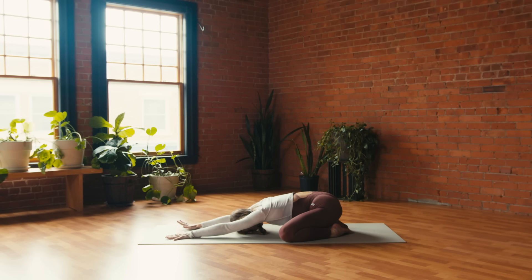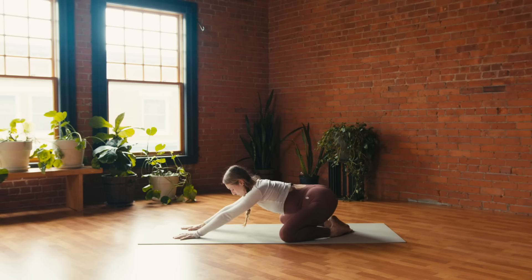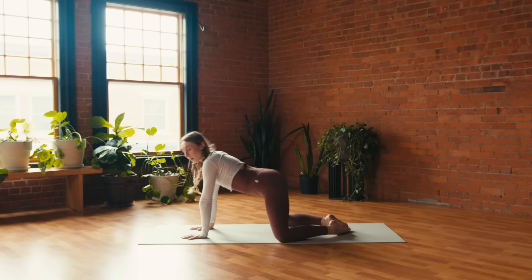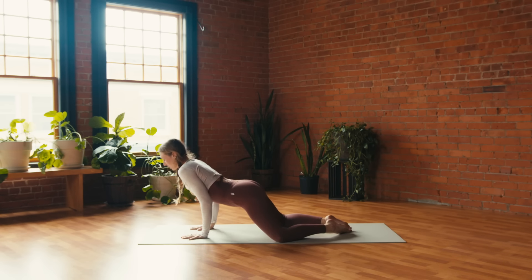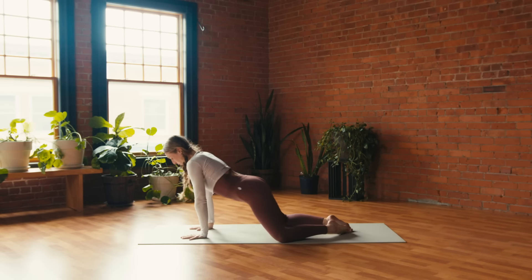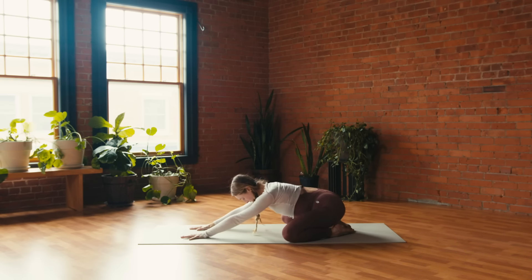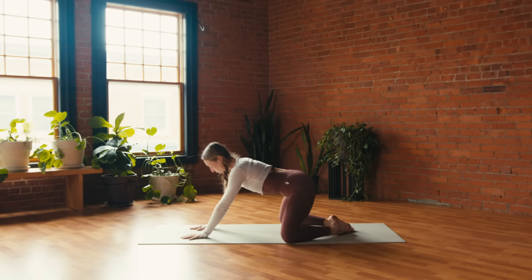Switch the fingers forward if they aren't already. Let your next inhale carry you up to tabletop, and your exhale press the hips back to child's pose. Again: inhale, shift forward; exhale, shift back. Inhale shift forward — this time exhale, bend the elbows, baby Chaturanga. Inhale, press back up; exhale, child's. A couple of times like this, shifting forward and back, starting to warm up the shoulders, upper body, and core.